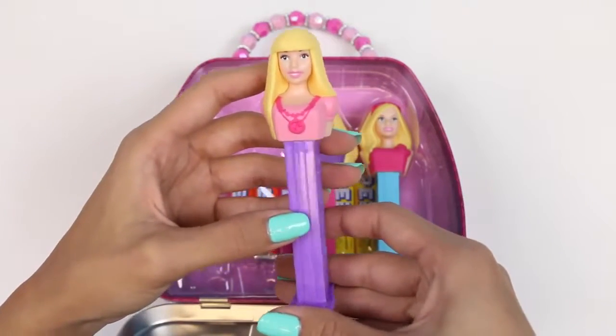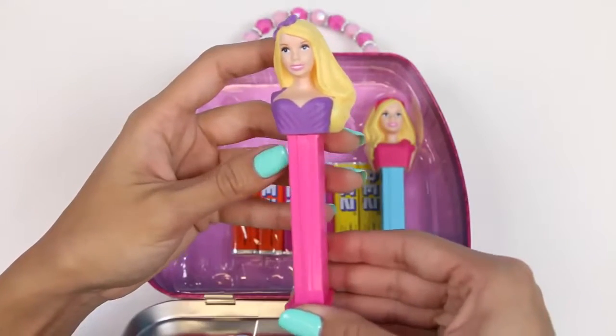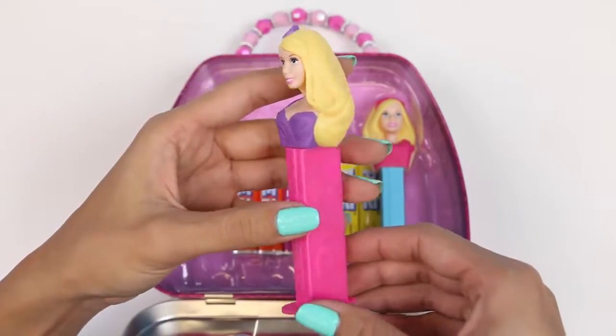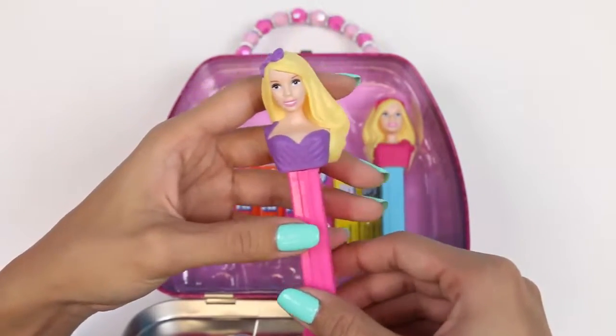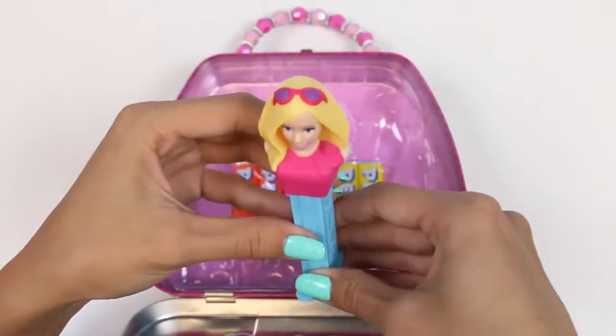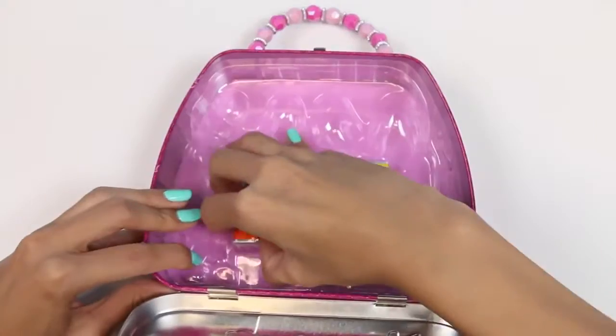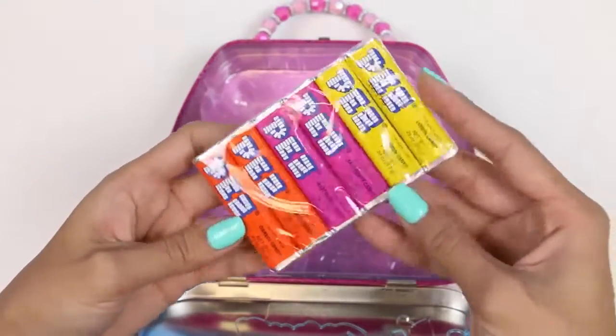Here's our second Barbie! She's rocking sleek long hair and short bangs. Our third one looks like she's ready to go get some brunch with her friends — she has a cute purple top on and a matching bow. This one looks like a summer Barbie; she has a pink top and matching pink shades. This set also comes with six packs of Pez in three different flavors: lemon, orange, and raspberry.